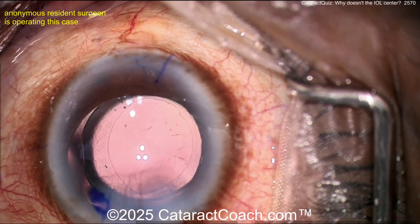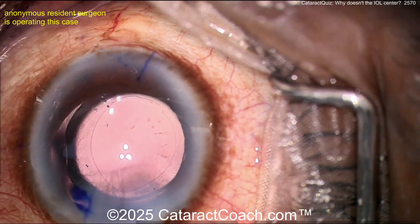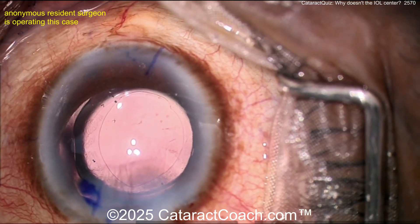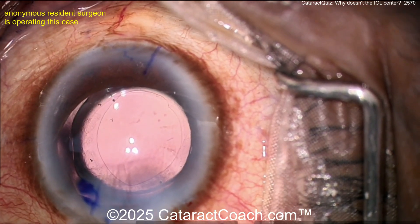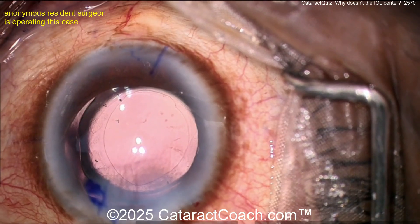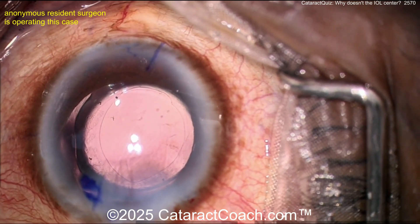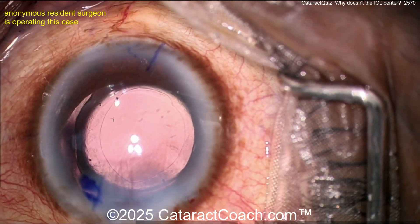At this point, let's put a capsule tension ring in. You still need to orient that lens — it's still off by at least one clock hour, 30–40 degrees. So it's time to place a CTR. More viscoelastic is helpful to really expand the bag. You don't want to damage the bag as you're trying to place the CTR. Let's go back inside the eye and get the CTR in.